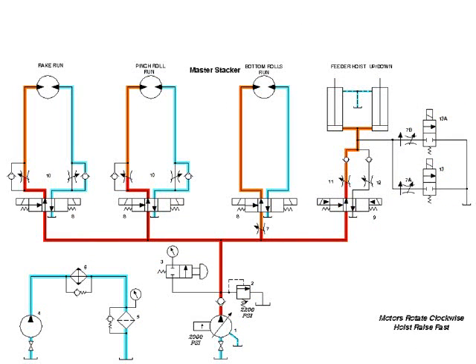We make separate drawings for each cycle of the machine operation, showing which valves are shifted into what position. This integrates the hydraulic flow with the electrical operation, making troubleshooting a simple matter of tracing hydraulic flow. The different colors represent different pressures: red for high pressure flow, orange for metered flow, and blue for low pressure flow.